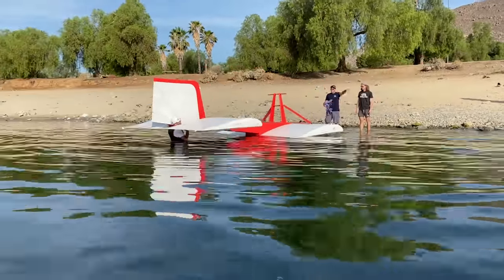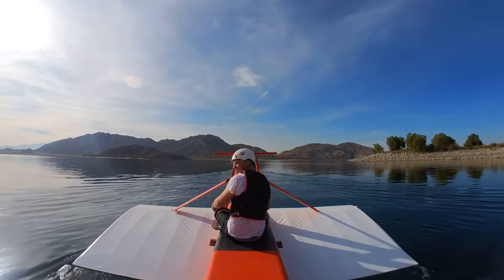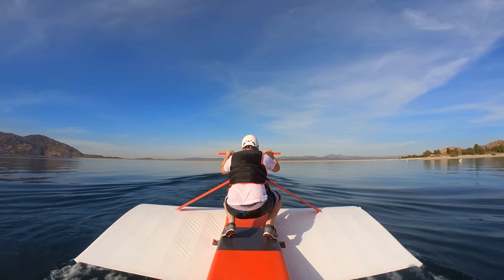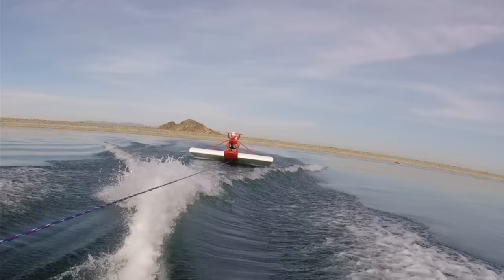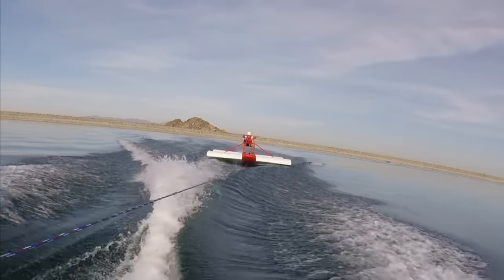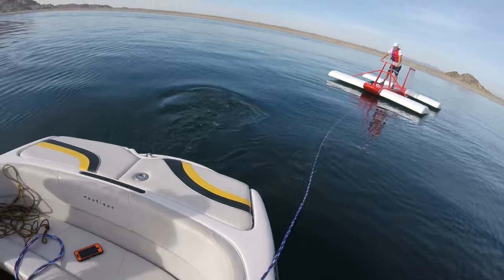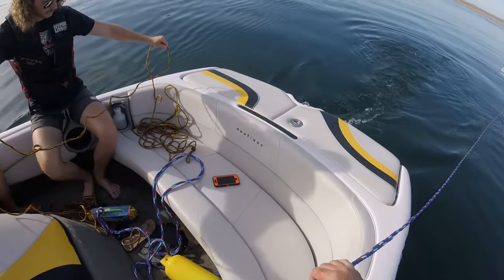After assembling the vehicle on the beach, it was towed out to the lake where the testing began. One problem we ran into was that the ski rope was too short and my front wing was running into the boat wake. Fortunately there was an extra rope on board so we doubled the length and didn't experience any more issues with that.